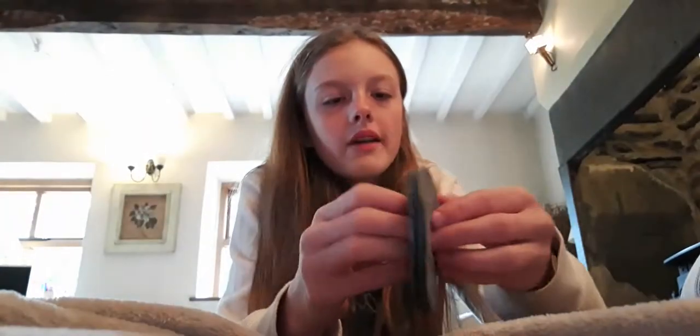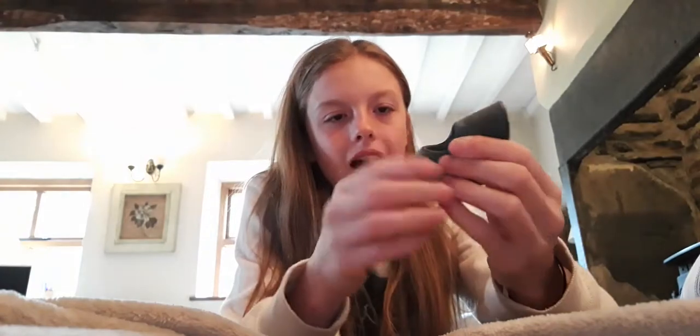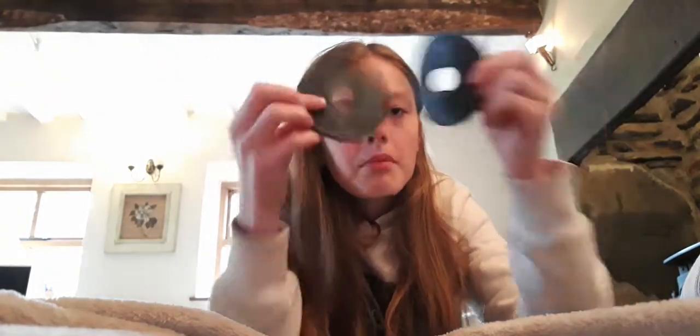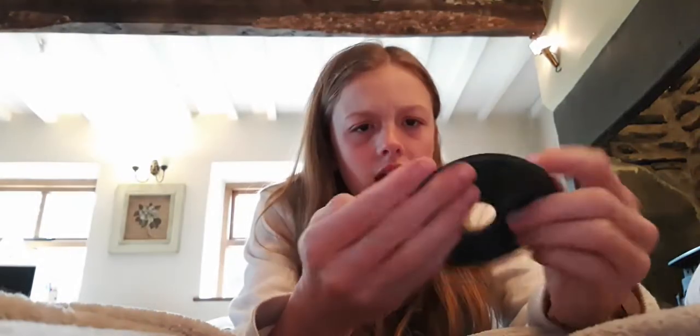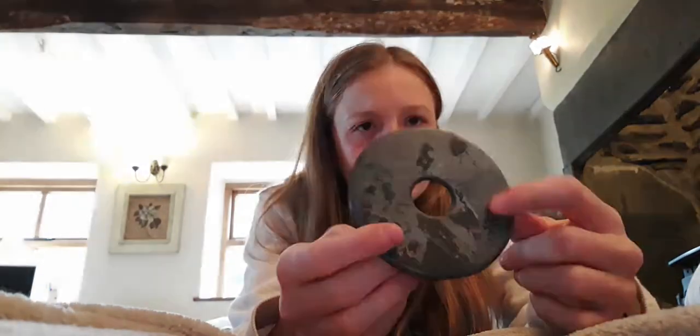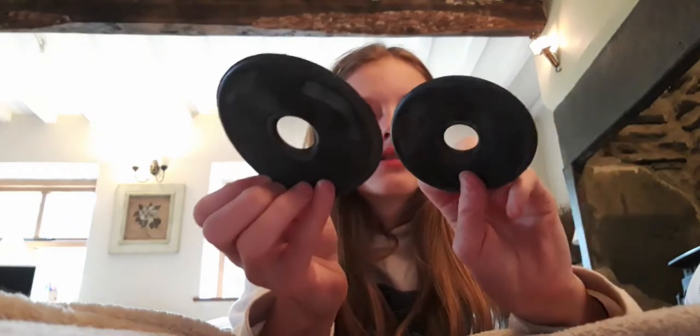This tack haul may seem very short but it was quite satisfying. These are the bit guards — they're like pineapple rings and they go on the side of his mouth because his bit is always squeaking and I think it sort of rubs him. I might give them a wash first because they look a bit grubby.